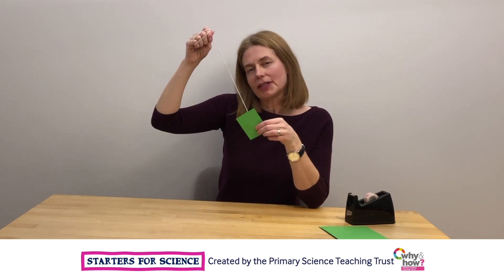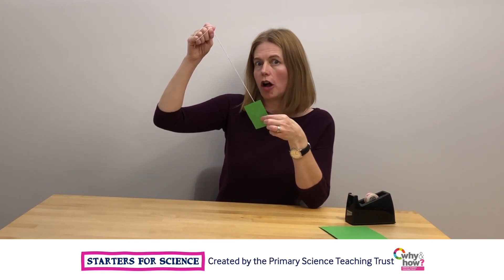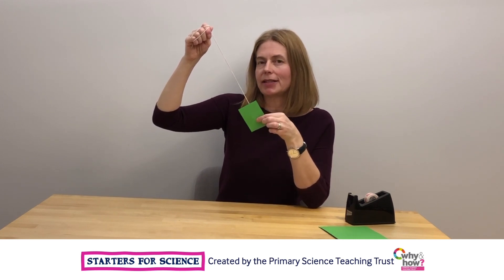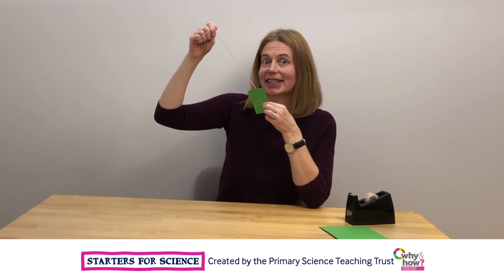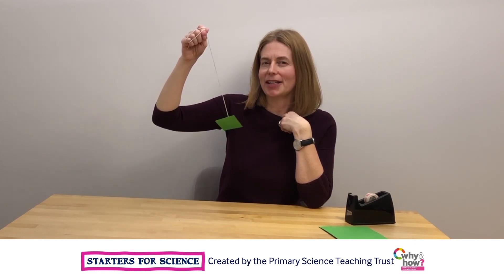I wonder if you can test out changing the area of the card that you attach to your pendulum so that your pendulum completely stops swinging at exactly 30 seconds. I wonder what the area of card has to be for it to do that.